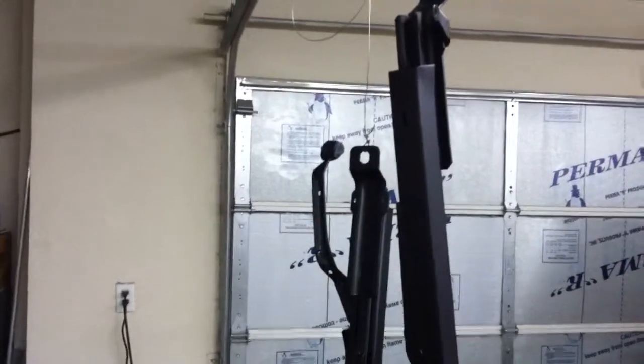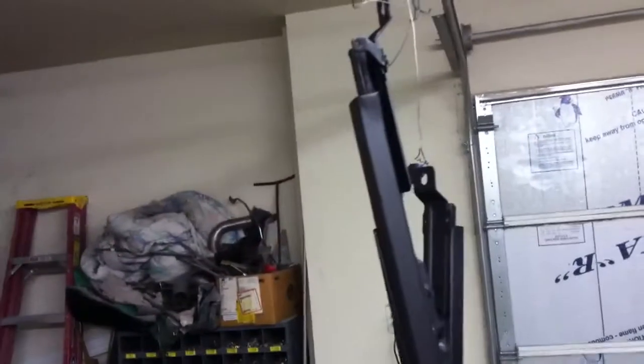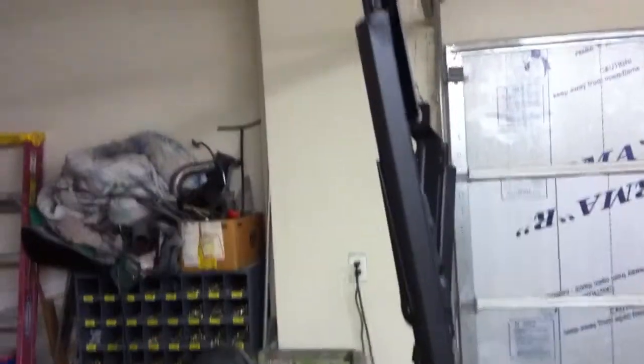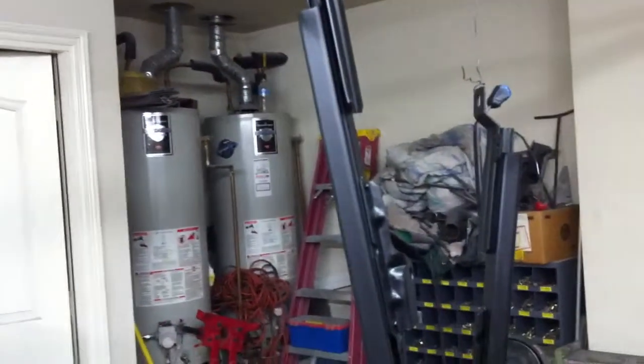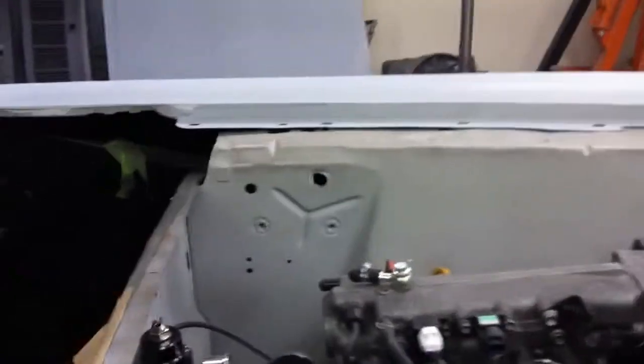This set was actually worse — they were locked up and wouldn't even slide. We've got them freed up now and the rust cleaned off with a wire brush. We used some rust prohibitive paint, and then we'll come back and do some white silicone grease in there to liven them up and get them ready to go back on.